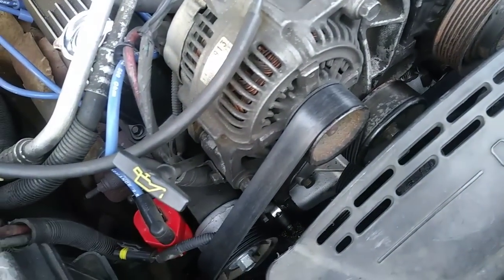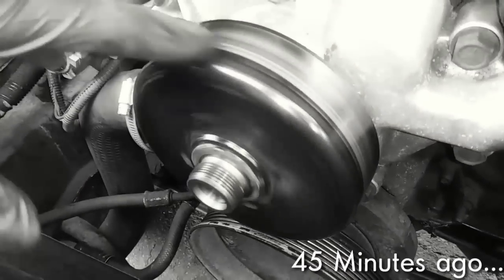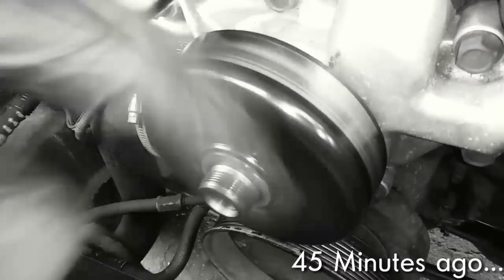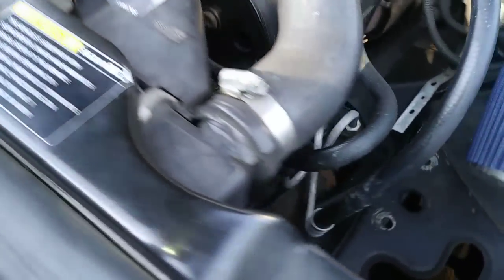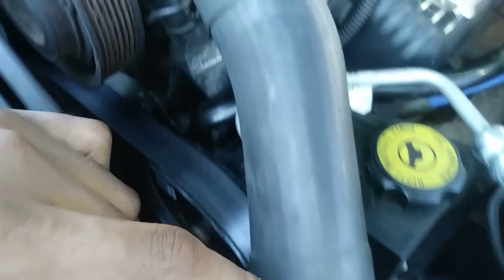Here with my '96 Jeep Grand Cherokee. I just finished replacing the water pump, and my current project is replacing the upper radiator hose because it's been leaking. And since I'm replacing the hose, I may as well replace the thermostat, which is buried under here. So let's get started.